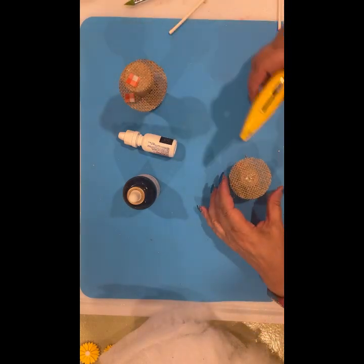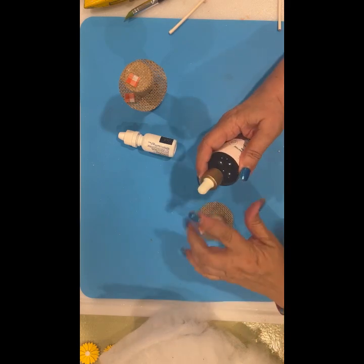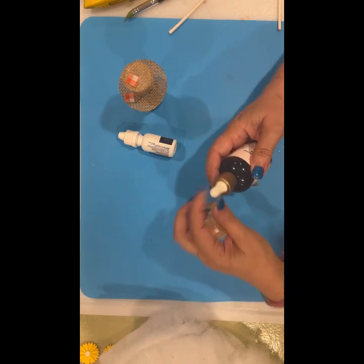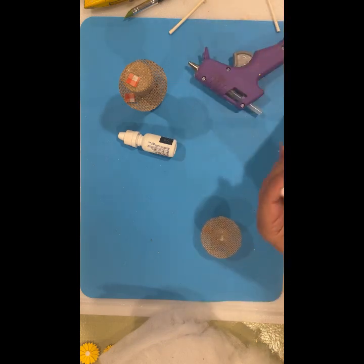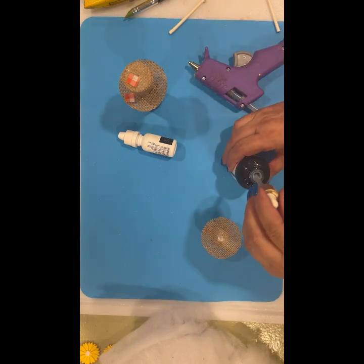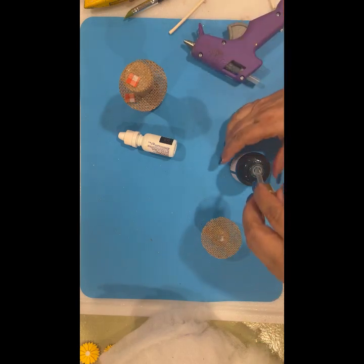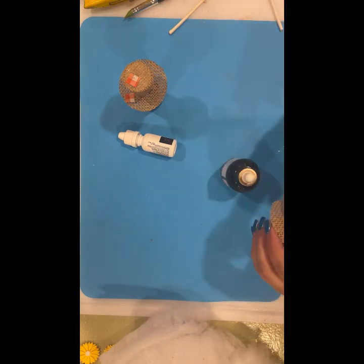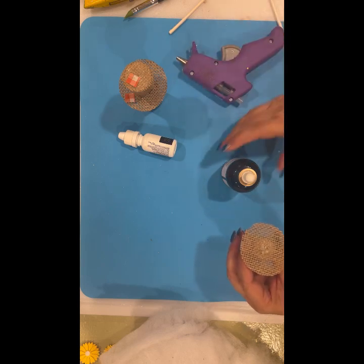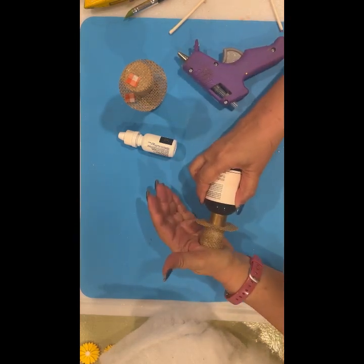I already did this one and it is much more pliable — I didn't need to put a stick in that one. I'm going to put some glue in here. You can take the dropper out or leave it in; it doesn't really matter. Since I don't have a use for it I'm just going to leave it in. Put some glue in here and just hold it on.